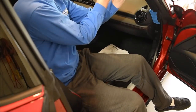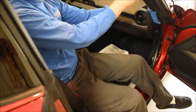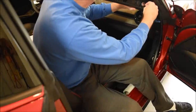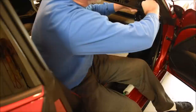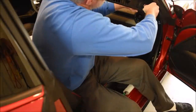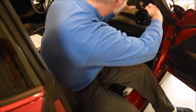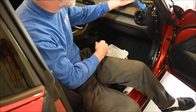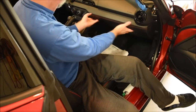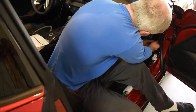Now move the A-pillar trim — start from the top and it'll slide up. If you have a speaker here, you'll have to deal with that, which I did not anticipate. Rather than unplugging it, I've just got it laying down on the dash here.